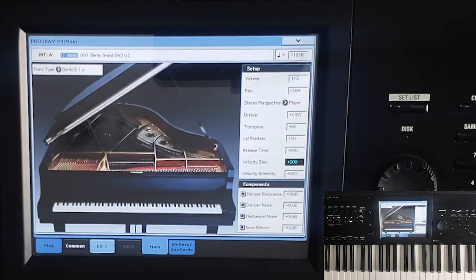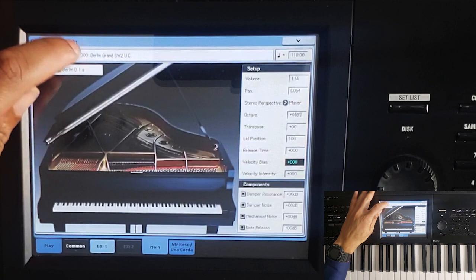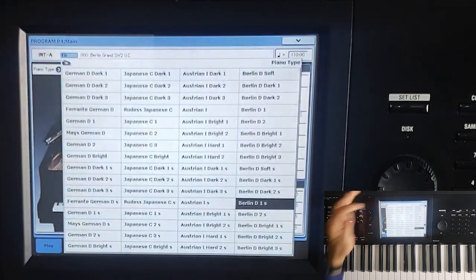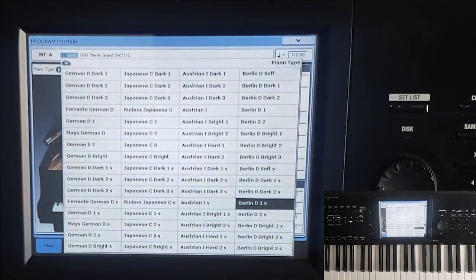Now the Piano Type is the Berlin D1S. Piano Type really is describing which multi-samples you're playing, or which piano sample you're actually playing. The Kronos has multiples of them. If I click on it and click the up arrow, now you can see it's a Berlin D2S, a Berlin D Bright 1S, and so on and so forth. If I just click on the arrow, it's going to open up the various samples that I have in my Kronos that I can choose from in order to get my sound started.